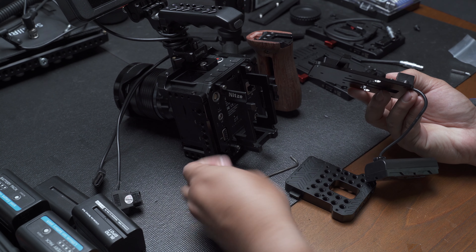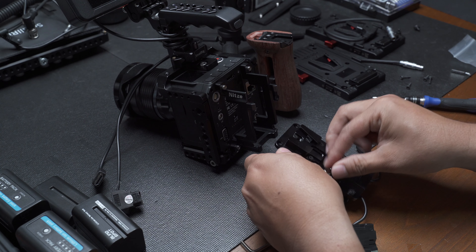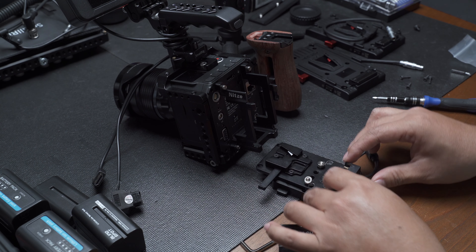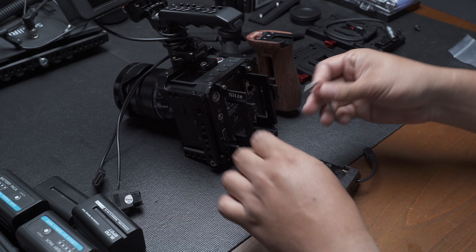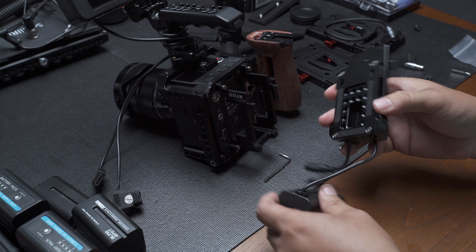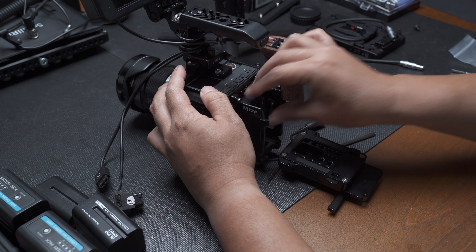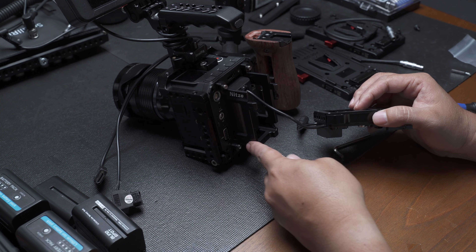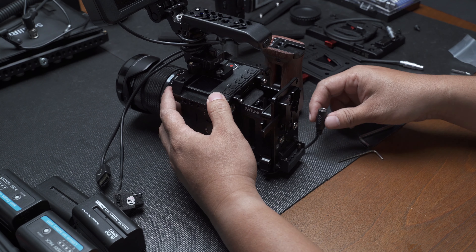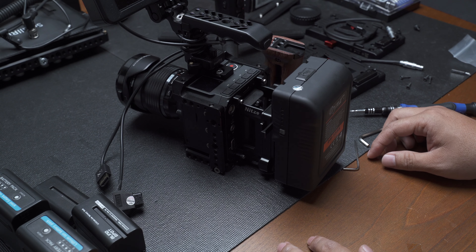Let's talk about installation. The kit comes with two 1/4-20 screws. For existing users, put the plate right here and line it up. This goes in the back of the camera. As you can see, there are holes here on the side where the cable will go in. That's it — you're good to go. Mount your V-Mount battery. That's it — that's for the Ansel plate.